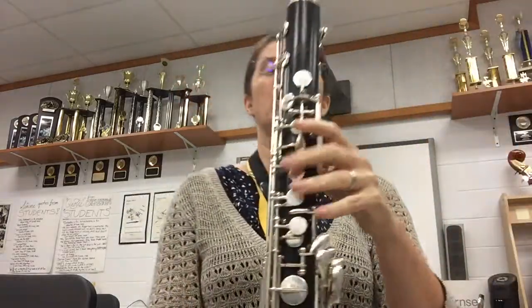Your very first note is open G. You won't have any keys down on your bass. Nice big open G there. You're going to put your index finger down for F sharp.